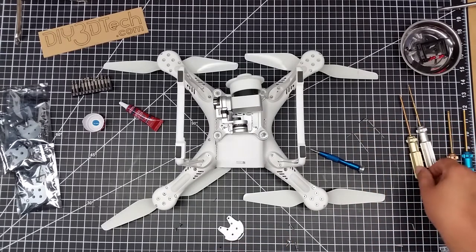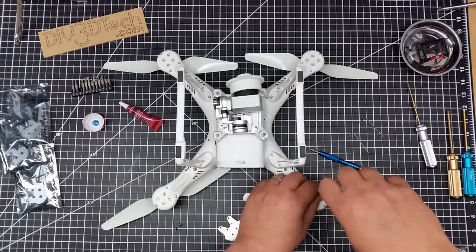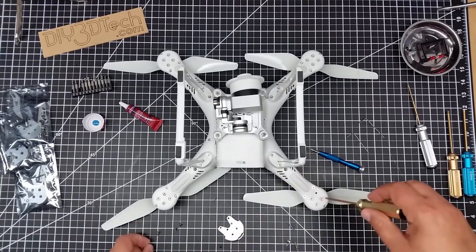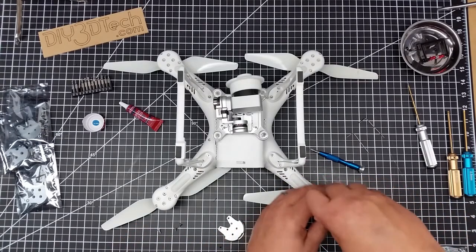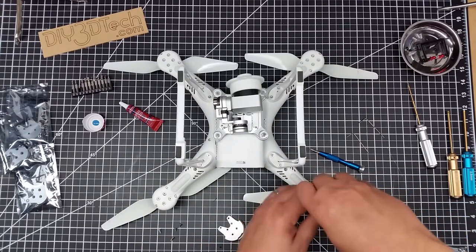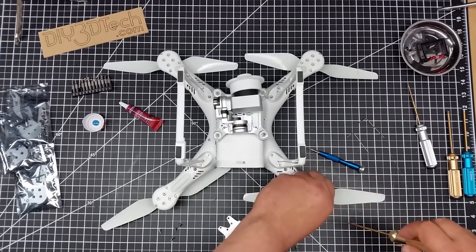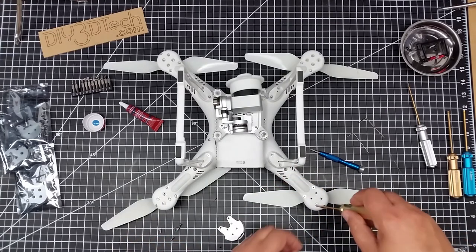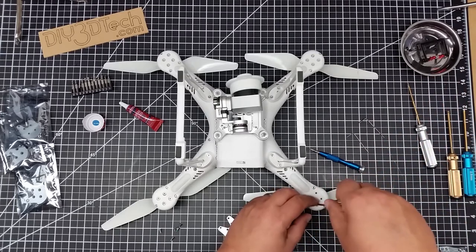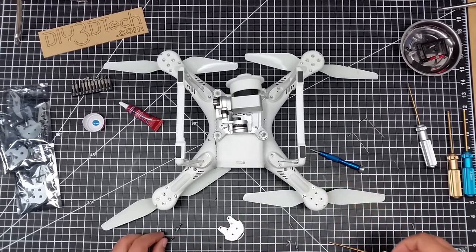I'm going to use my 2mm Allen to pop out the motor screws. I'd highly suggest saving these — you can never have too many motor screws, they always come in handy and screws can be rather expensive. I normally put them in a tray but it's already full from another project.